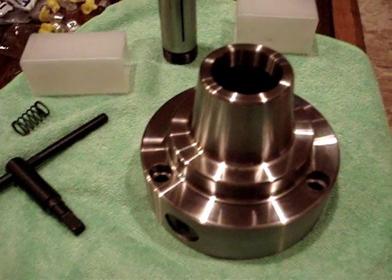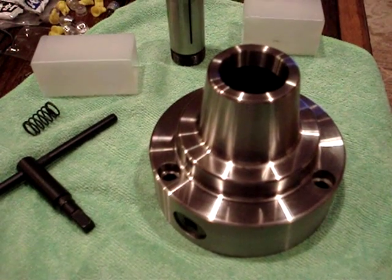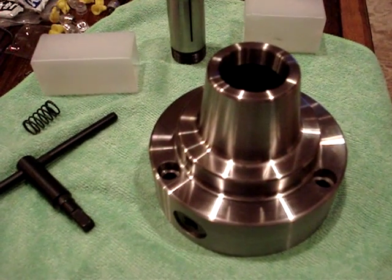I'll see about getting it on the lathe probably in the next few weeks. I'll put an indicator on it and see what it comes out to.